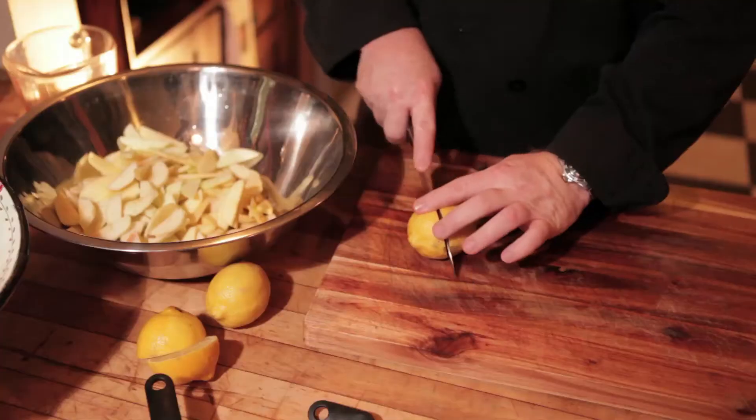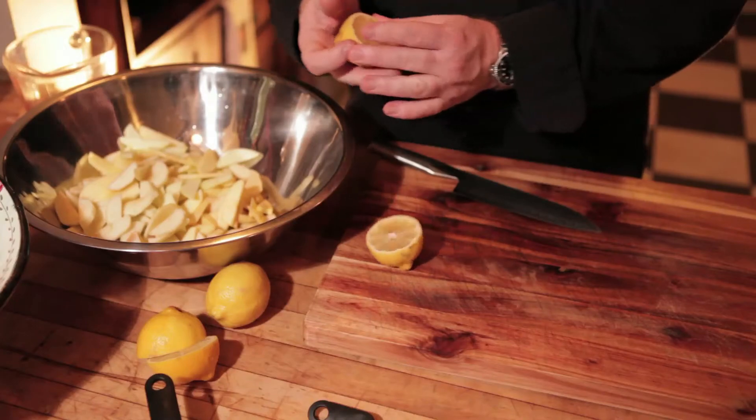You could use reconstituted lemon juice, but I prefer a real lemon. Now that we've got the lemon juice in here, it just gets easier by the minute.